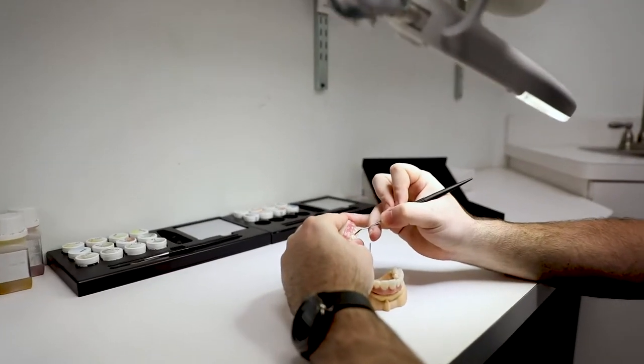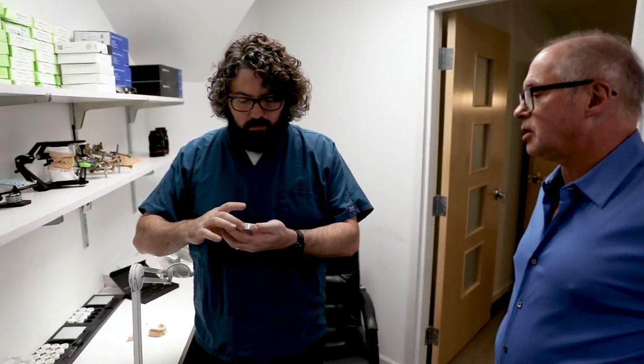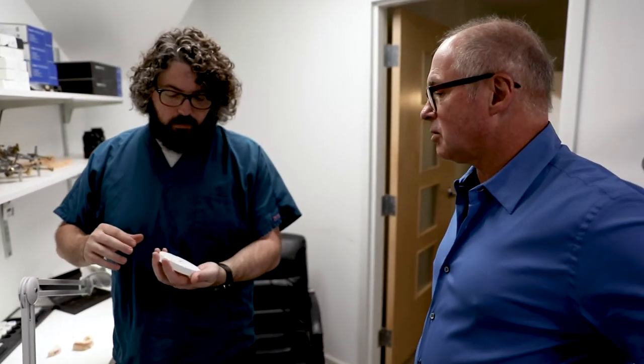We can actually get a natural smile library. We have people come in whose smiles we love, and we scan them digitally. The Zirkonzahn people also gave us a smile library - just natural smiles of people's beautiful teeth, not lab teeth. So we can show our patients this library and ask if they like any of these.